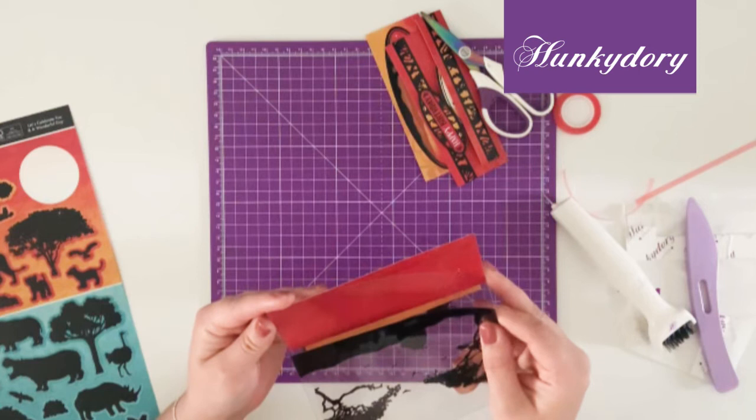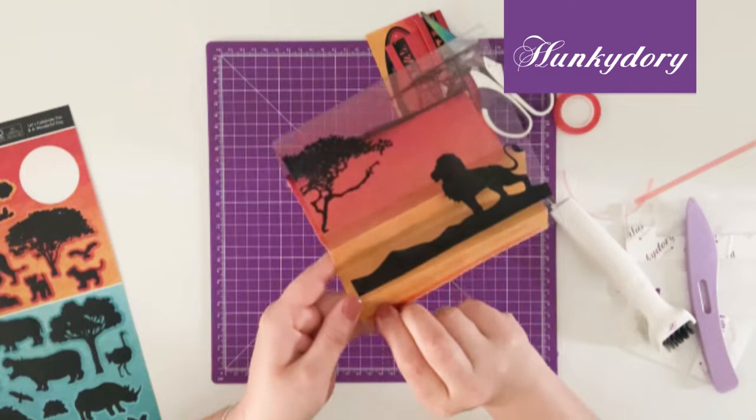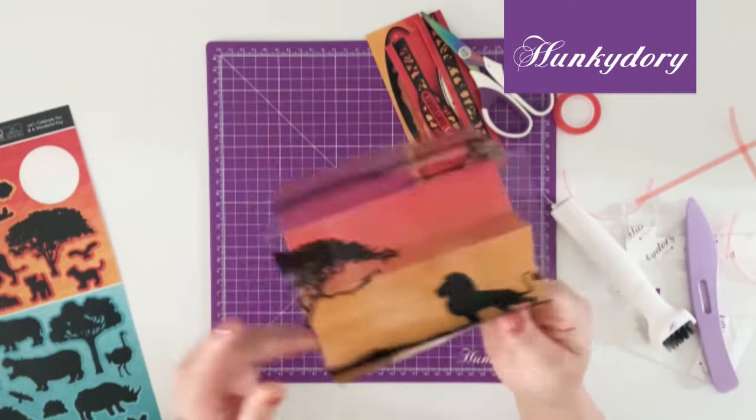Line up the back to the back edge. Make sure that it's nice and stuck and then the front, like so.